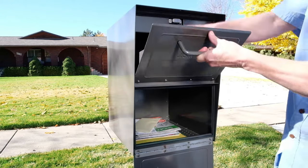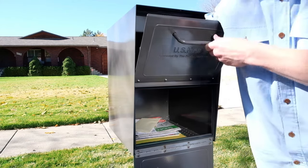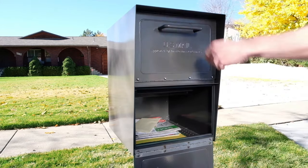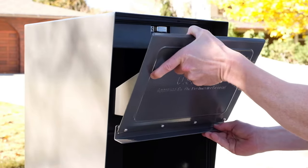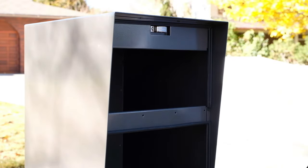For added security, we've designed the height and configuration of the top door slot to make it virtually impossible to fish mail out of the MailCase. Our newest model's front components are also completely removable in the event of an attempted break-in or other damage.